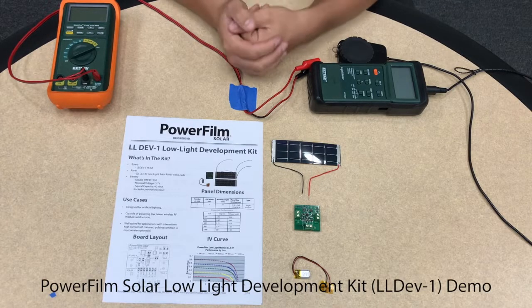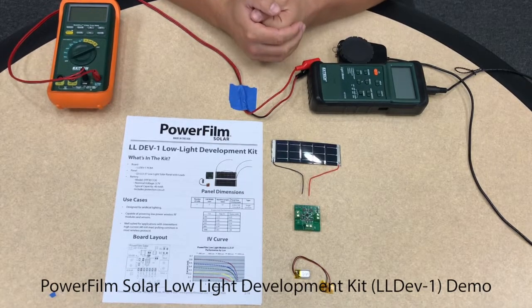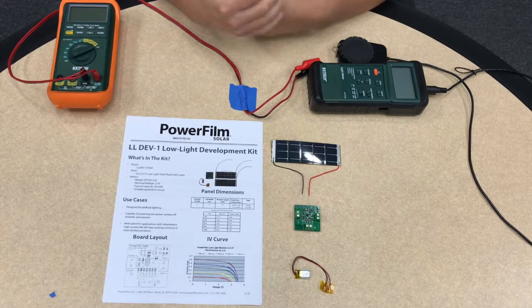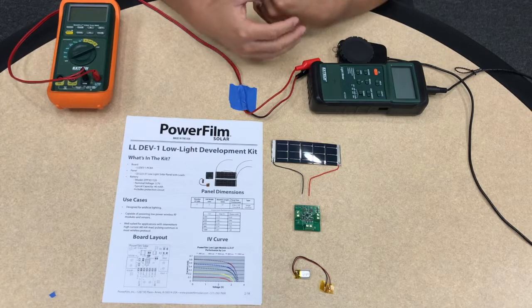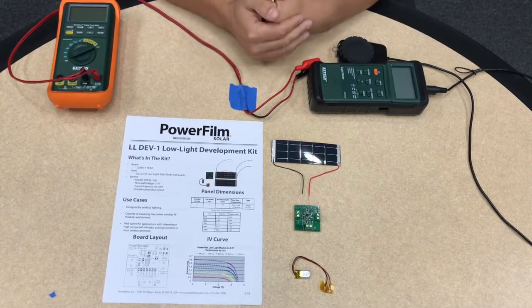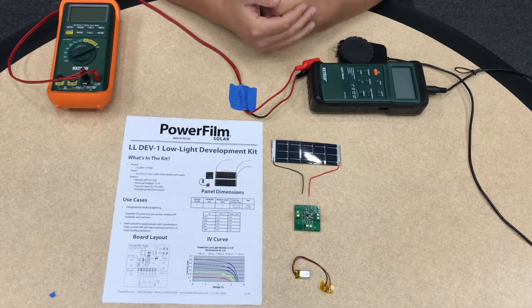Hi everyone, thanks for watching. Today we're going to be demoing the LL Dev 1 Solar Low-Light Development Kit that we have developed to help people, engineers, hobbyists, and techies power their stuff with solar.